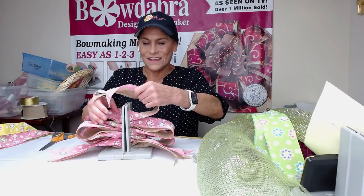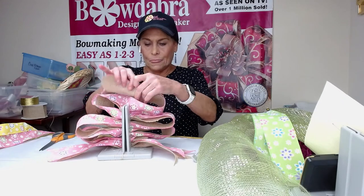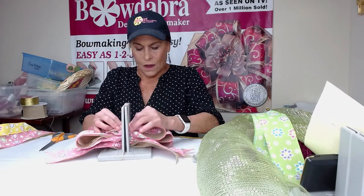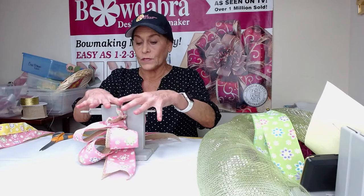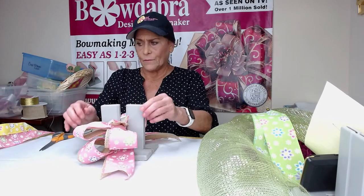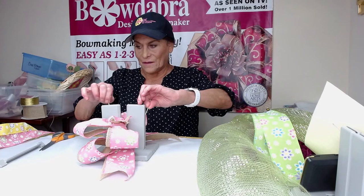And scrunch that in. Now I'm going to make just my little — scrunch this in here. Then I'll take my Bowdabra wand. One of the things you'll notice is the towers — when the Bowdabra gets really full, the towers sometimes come together, so you just separate them a little bit with your fingers. Then now I'm going to come up here.